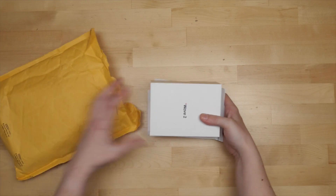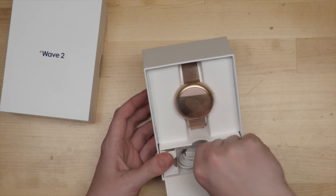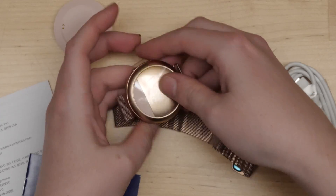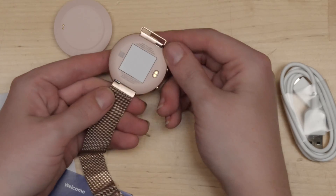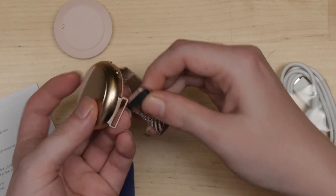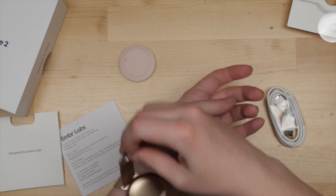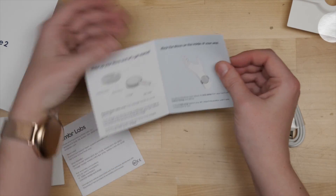The Wave 2 comes in packaging made from paper and cardboard, and all seems to be recyclable except for a couple bits of clear plastic. The screenless device comes with a magnetic wristband already attached, a USB cable, and the charging base. It's meant to be worn on the inside of the wrist, where your skin is relatively more sensitive.